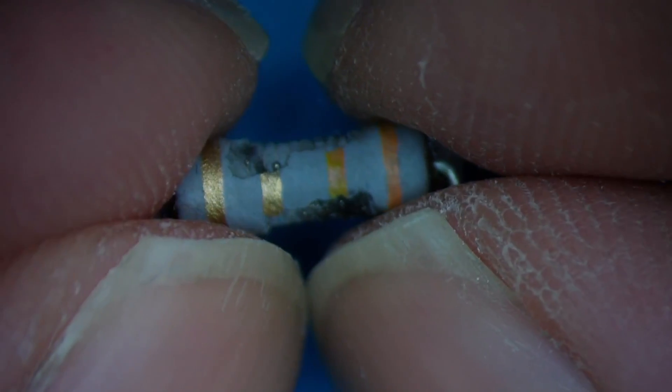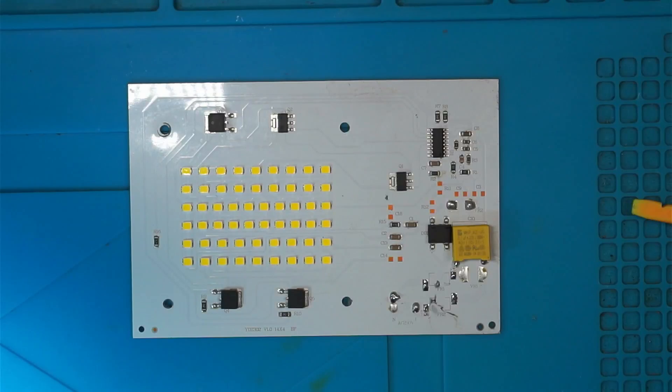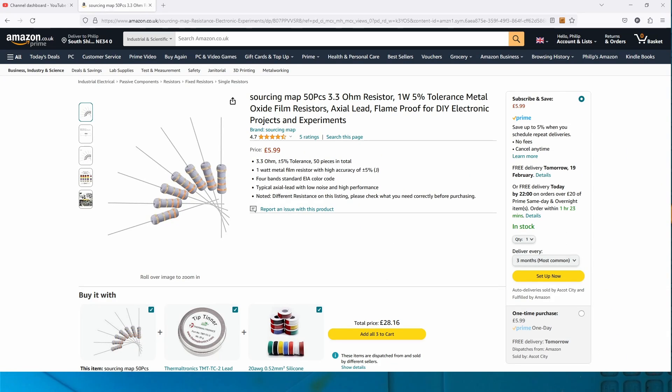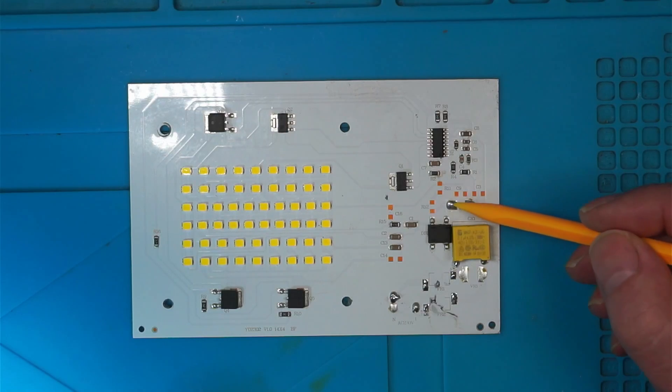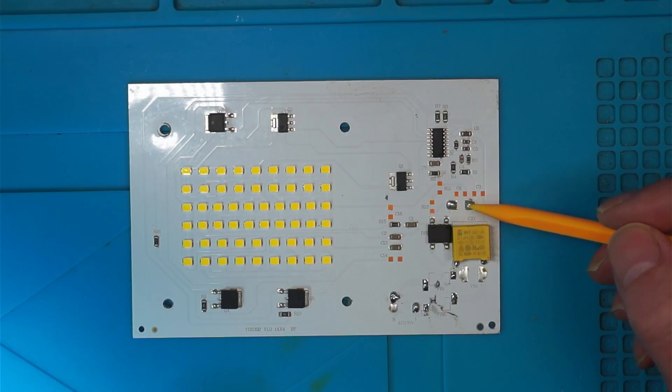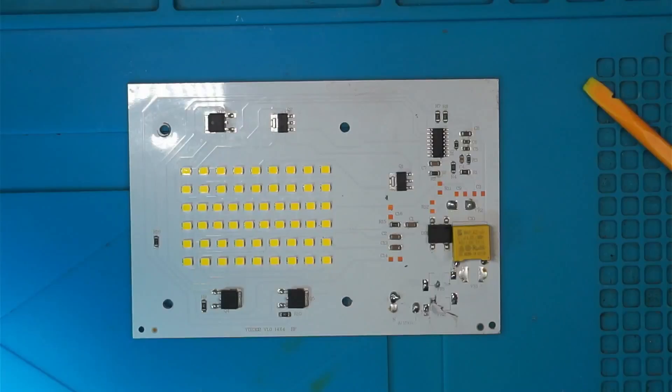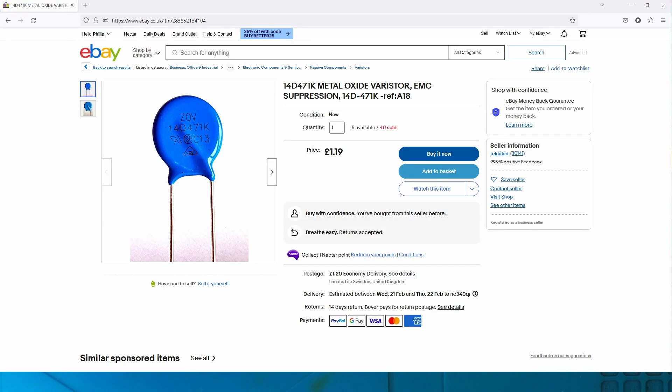I went over to the Gadget UK 164 Discord and with the help of Bruin, he was actually able to find the correct ones online. Bruin says they're wire wound, so that means they're flame proof, and the coating is usually what's used for metal oxide. The reading is orange, orange, gold, gold — which is 3.3 ohms. I also found them on Amazon for £5.99 and you get 50 of them. The varistor — a 14D471K — is available on eBay for £1.19.